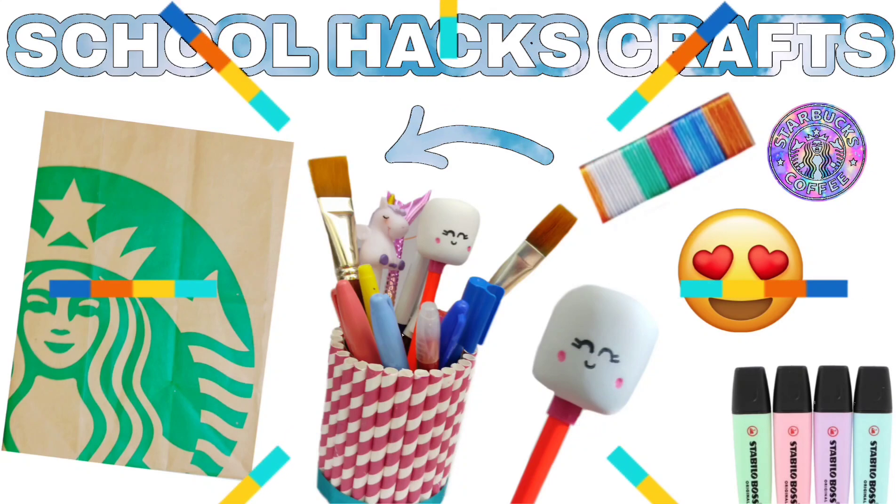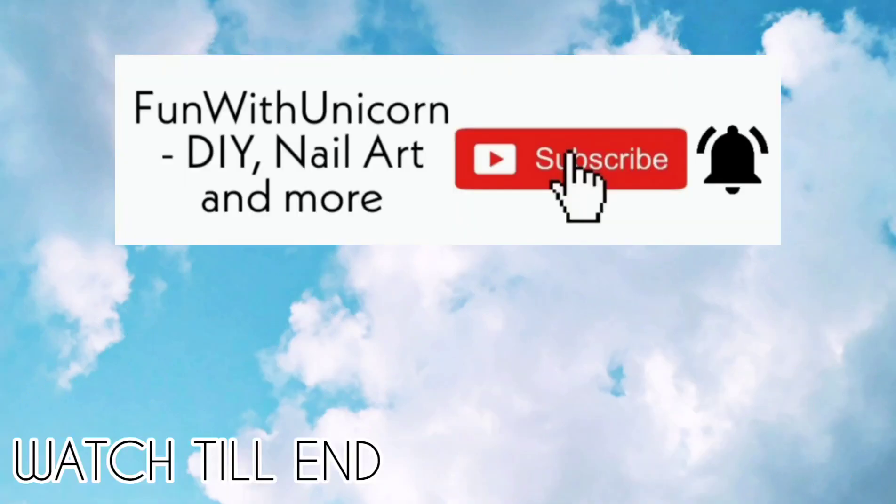Hi guys, today's video is about school hacks and crafts, so subscribe down below, ring the bell, and let's go.